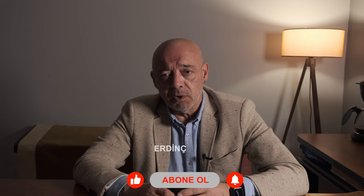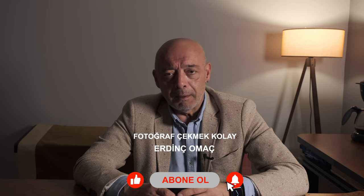Hem Sigma'ya hem ithalatçı firmasına hem de son derece profesyonel hizmet veren Klas Foto'ya teşekkür etmek istiyorum. Sevgili dostlar, umarım bu içerik hoşunuza gitmiş, sizlere değer katmış ve beğenme butonunu hak etmiştir. Hâlâ abone değilseniz lütfen abone olun ki bu içerikleri ve fotoğraf çekmek kolay ailesini hep beraber büyütelim. Ben Erdin Çomağaç, fotoğraf çekmek kolay — bugünlük de bu kadar.